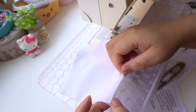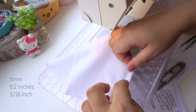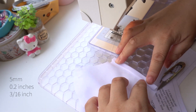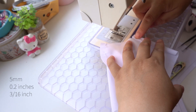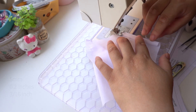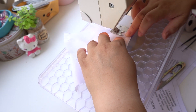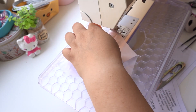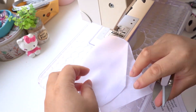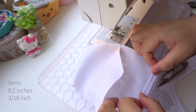Open the filter lining with the wrong side facing up. Fold one edge over five millimetres, then another five millimetres. It is not important that this is 100% accurate. Edge stitch this, and repeat on the other edge: five millimetres, then another five millimetres.